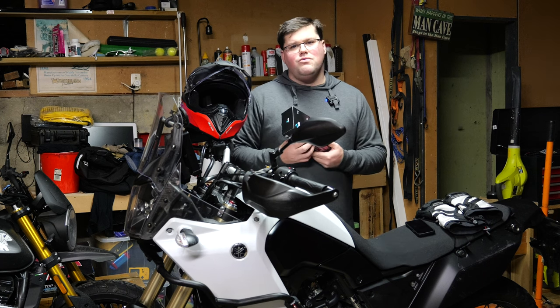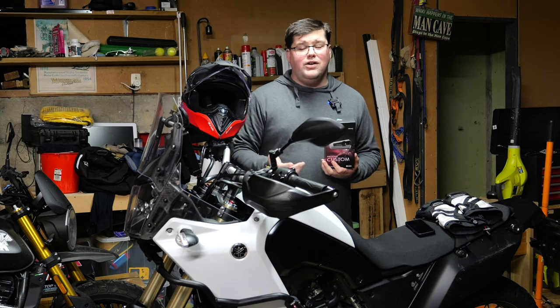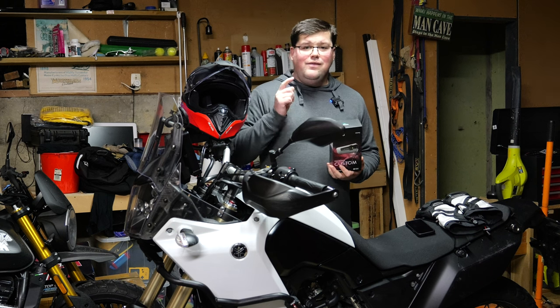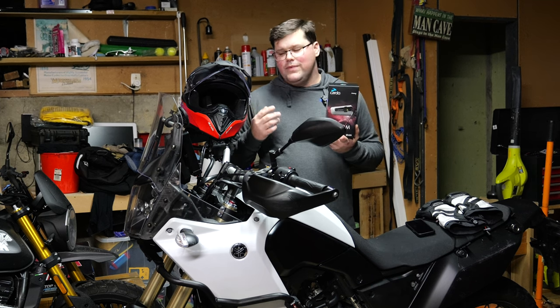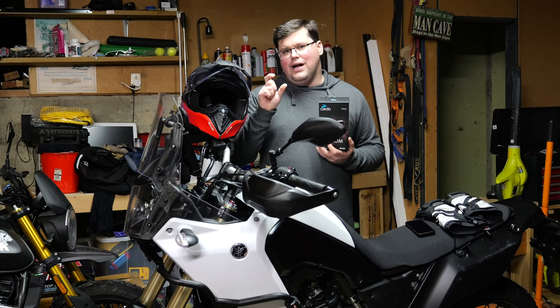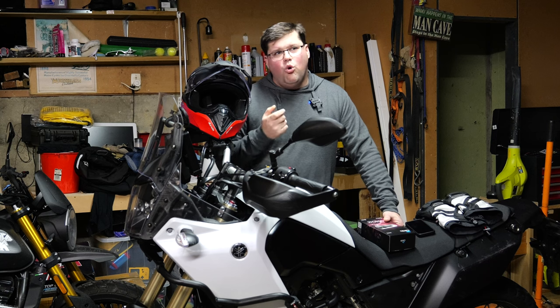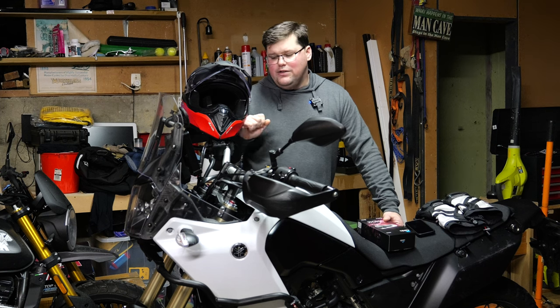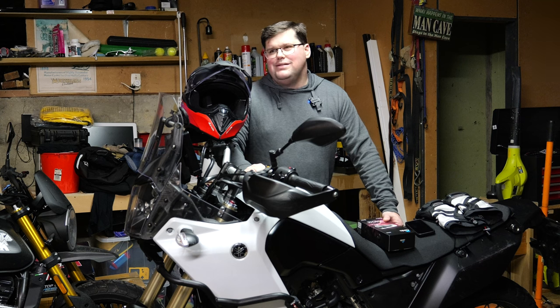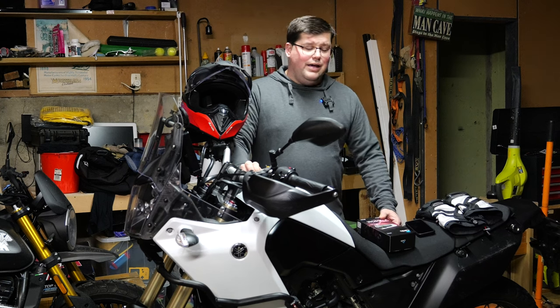Also, just by the by — if you rock one of these devices, whether it be the Packtalk Bold, the Packtalk Edge, the Packtalk Neo, the Packtalk Custom, the Freecom 2X, the Freecom 4X or the Spirit — if you don't like the speakers that come with these units, or they don't fit in your helmet, or they're uncomfortable, the wiring loom on the unit actually has a 3.5mm headphone jack. So you can get yourself some silicon-tipped in-ear earbuds or some custom-moulded earbuds that have little speakers in them, and plug them straight into the wiring loom. That's not something I think any other intercom manufacturer does, so that's quite a good feature.